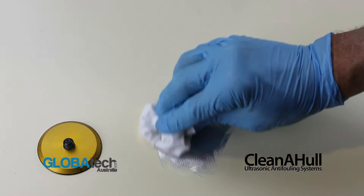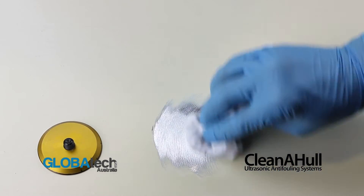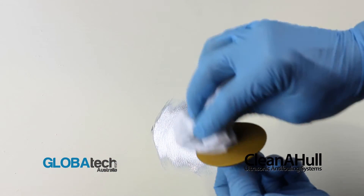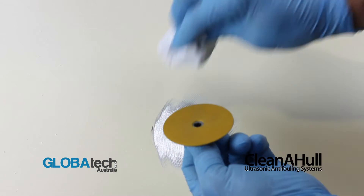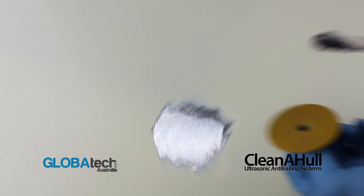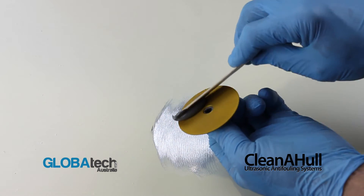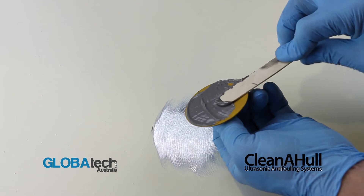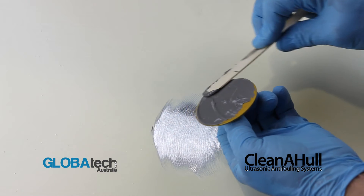Clean both surfaces thoroughly using acetone and a clean rag. Apply large amounts of the mixed JB Weld onto the base of the footprint, ensuring that there are no air pockets.